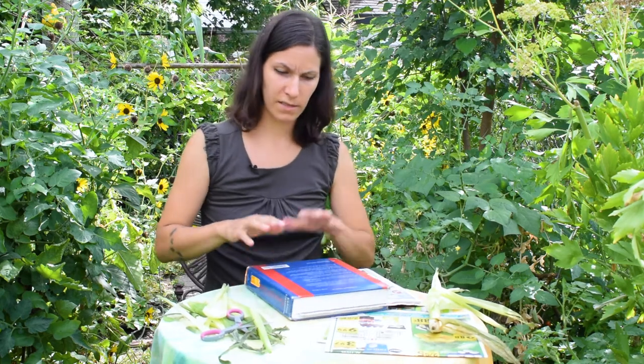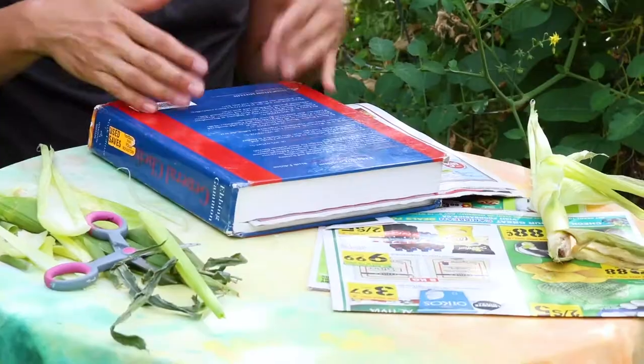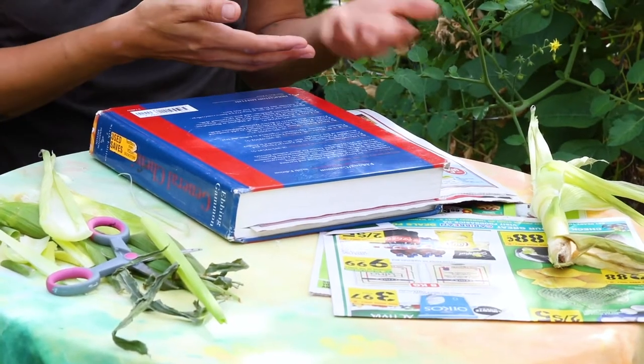This method is much more kid-friendly since you're not using a hot iron, but it takes a little bit longer — you're going to have to leave it pressed for about three or four days before it becomes dry and flat. If it needs a little extra flattening after, you can always iron it a bit.